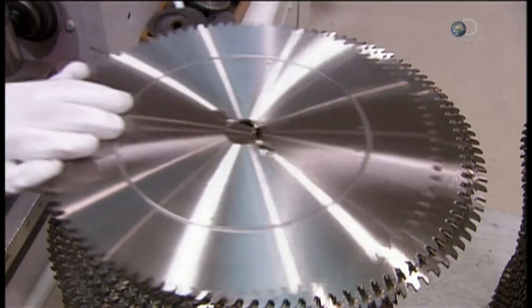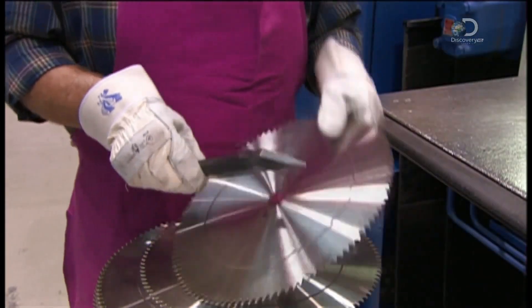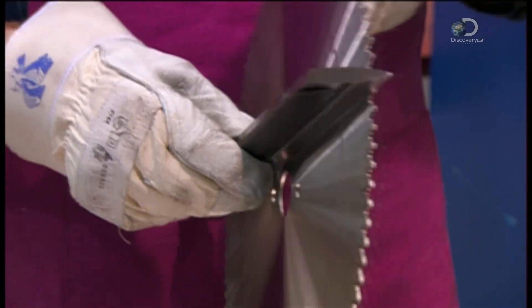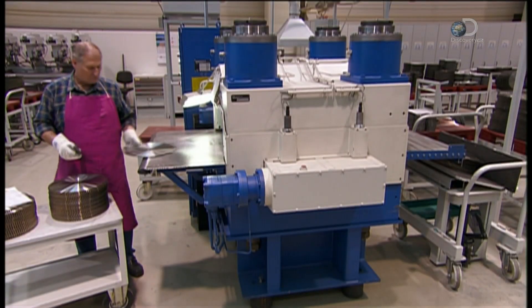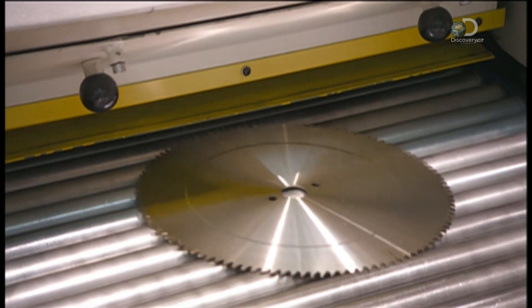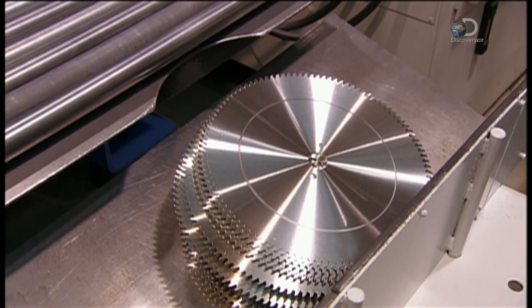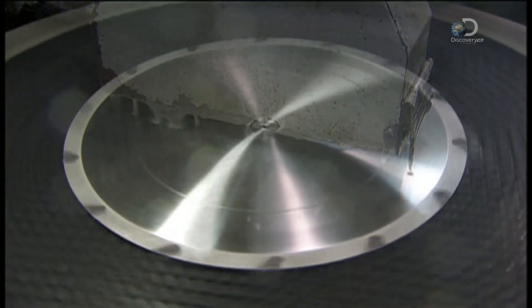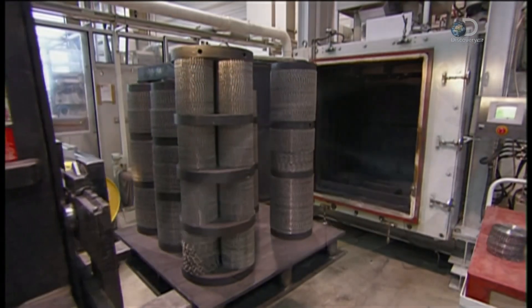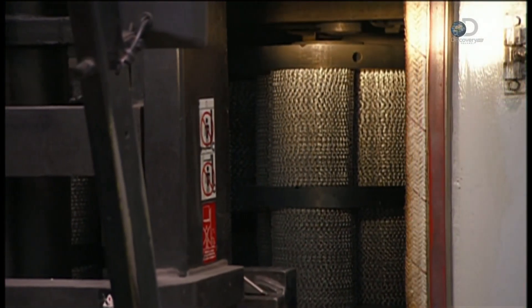Without these grooves, the circular blade wouldn't cut straight. At the next station, the assembler measures sags and buckles before feeding the discs to a machine that rolls them flat like a pie crust. A grinding wheel polishes the blade, and then they load barrels of the discs into an oven to bake until they're very hard. This will take about 24 hours.